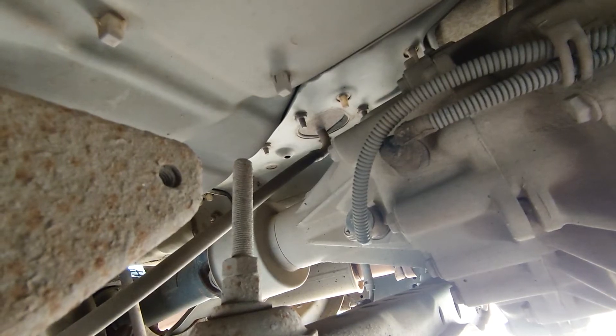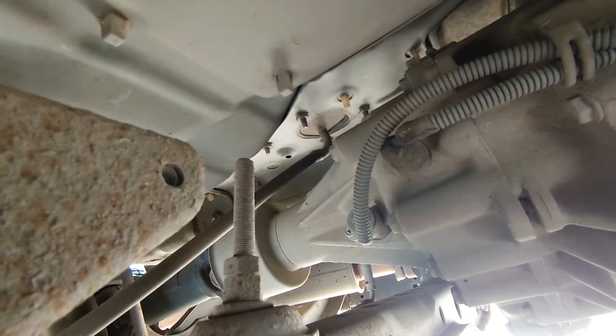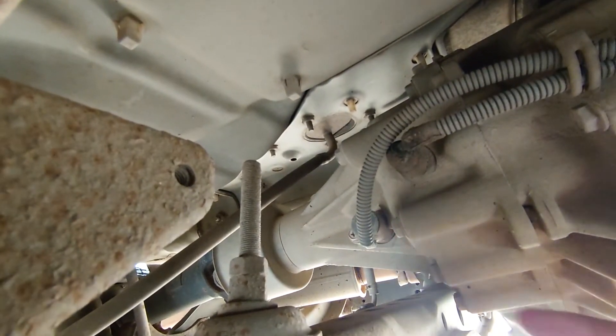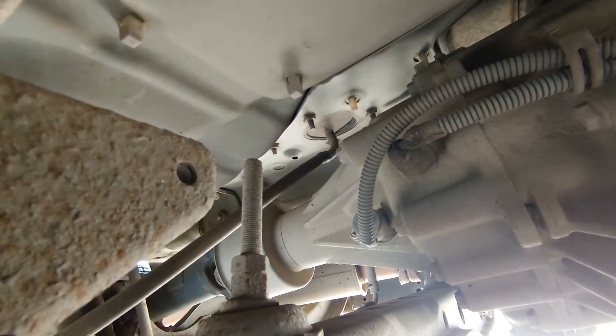Hey everybody, it's Richard at RM Autodiag. Today we're lying underneath a Nissan Navara and we're going to have a look at the speedo sensor and see why this car's speedo isn't working.